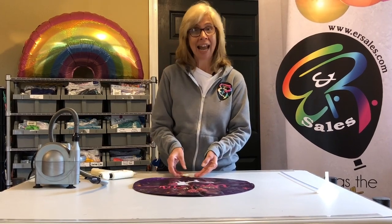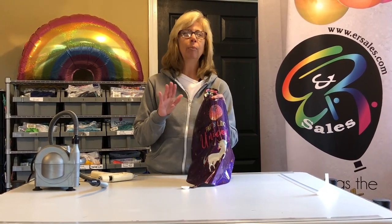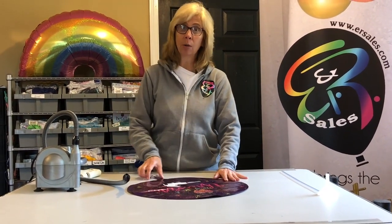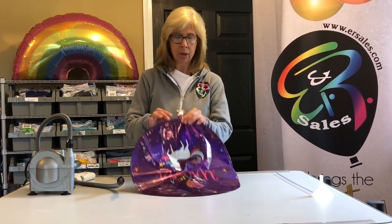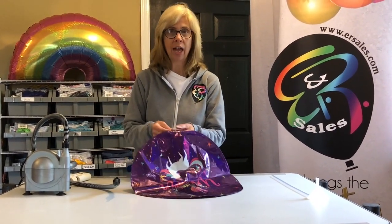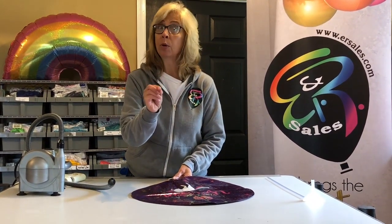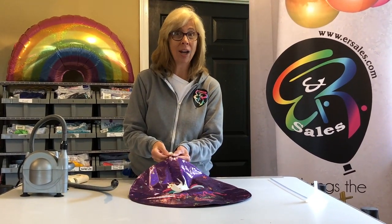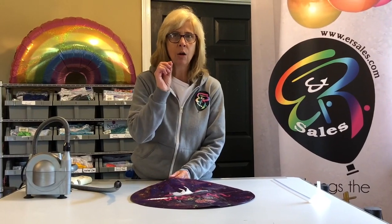We're going to start with an 18-inch balloon. Vitalik has some great unicorn foil balloons. To inflate a foil balloon, it's extremely important not to damage the self-sealing valve, and in order to do that, you must inflate a foil balloon with air on a very low speed.